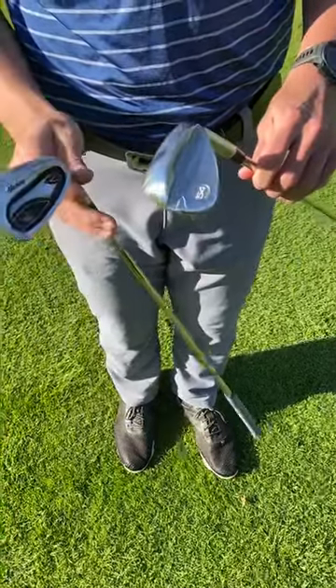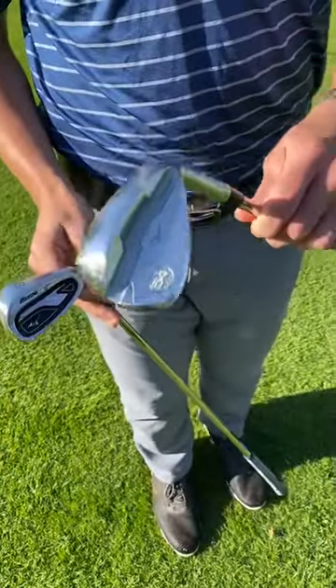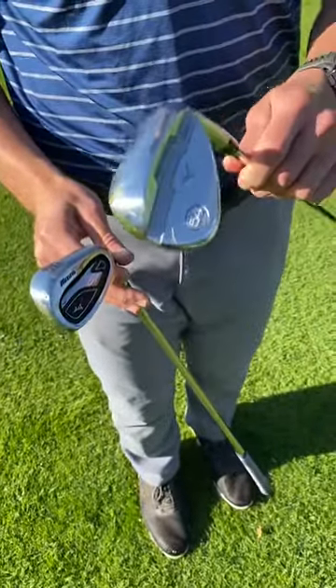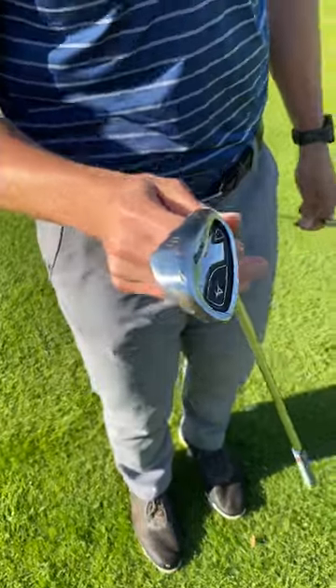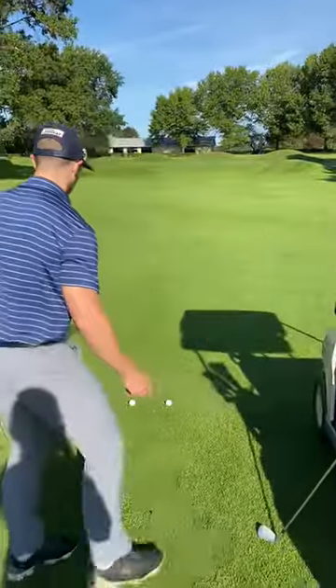We've got two different shots to try from 100 yards out. The 54-degree wedge is going to produce a higher ball flight, while the gap wedge is going to be lower ball flight. I'm going to show you both — starting with the 54.